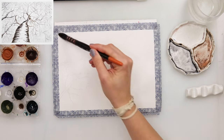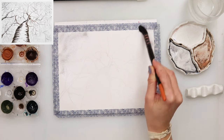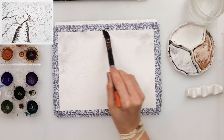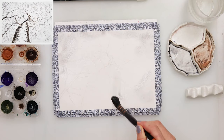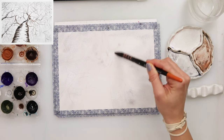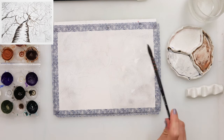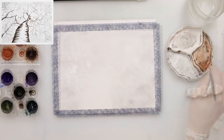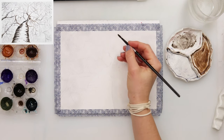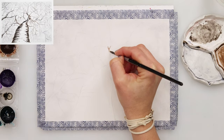I started by prewetting the paper around the birch tree and mixed in some blue and black to get a grayish color. You can also mix brown and blue to get that gray color. I used it in quite a light wash — I don't want it to be dark. On top of it I sprinkled some water to get a little more texture, then left it to dry completely.